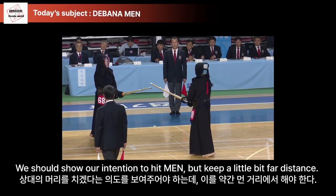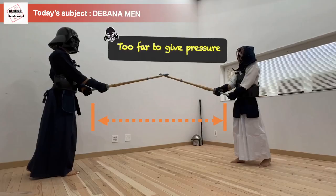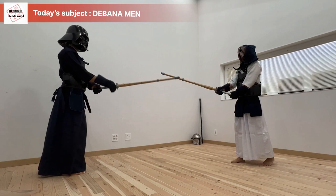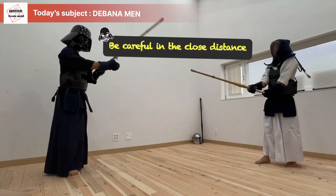We should show our intention to hit men, but keep a little bit of distance. It's like saying: I'm going to hit your men, so you should hit me first if you don't want to lose. If you show the intention from too far a distance, your opponent won't do anything. If the distance is too close, you will be hit as soon as you show something. If you keep the right distance, even exaggerated action can be useful.